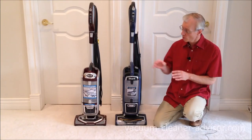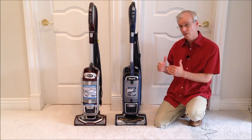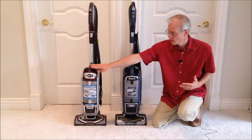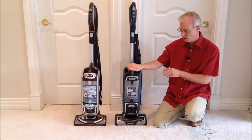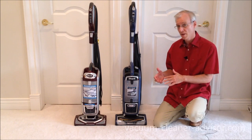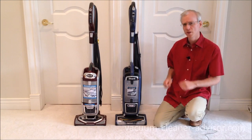We brought the NV752 out and you can see that the body styles of the two vacuums are quite similar. The easiest way to tell them apart is that the NV752 is a burgundy color and the ZU-632 is a deeper blue. There are a lot of similarities between the two vacuums, and some differences, but we'll start with the similarities.